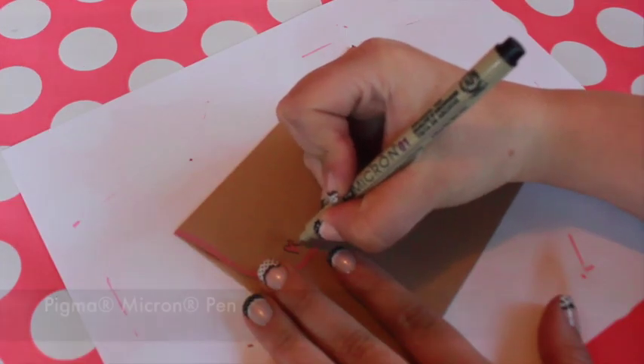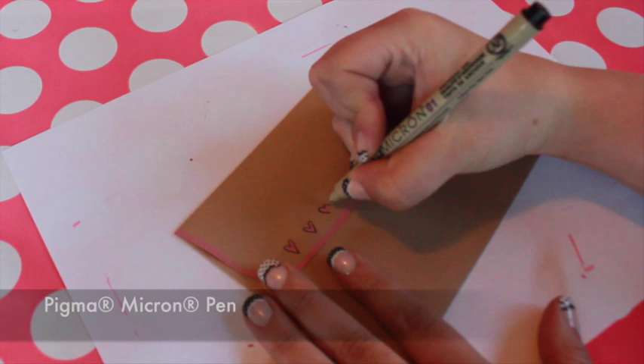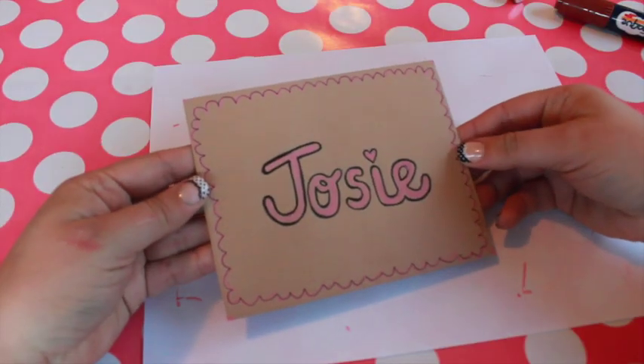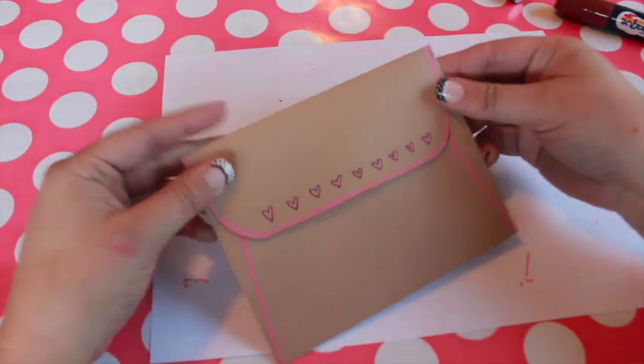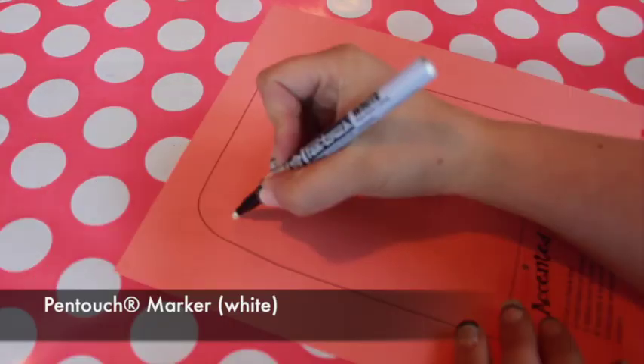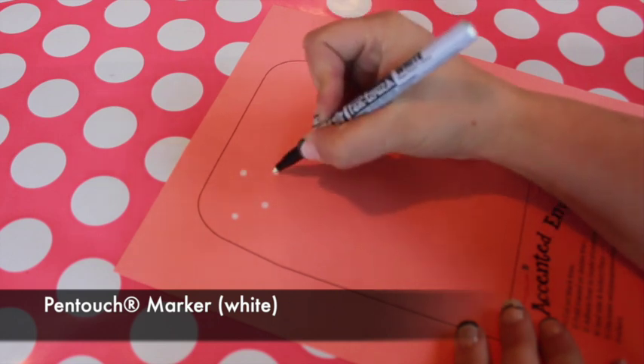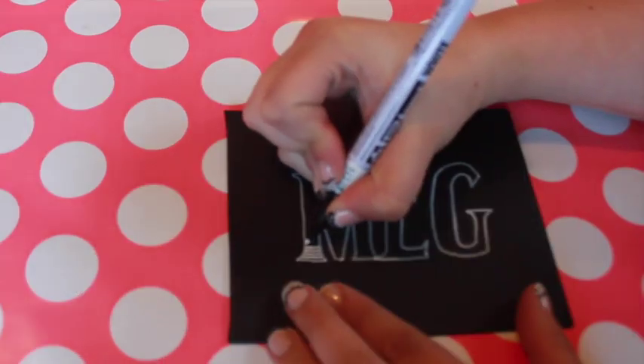I like to outline doodles and letters with a black Pigma Micron pen. Another marker that works well is Sakura's Pen Touch. Mimic chalkboard lettering with the white pen.